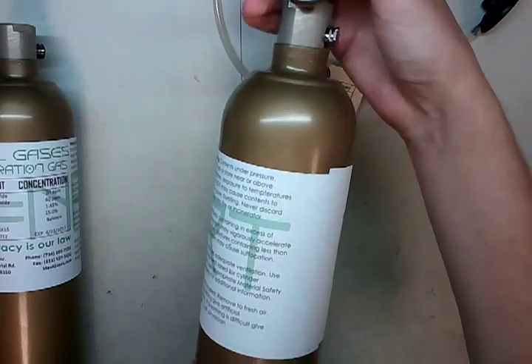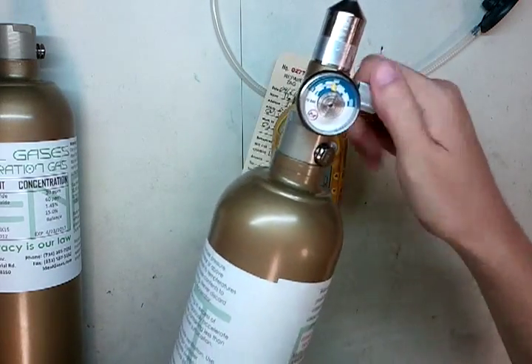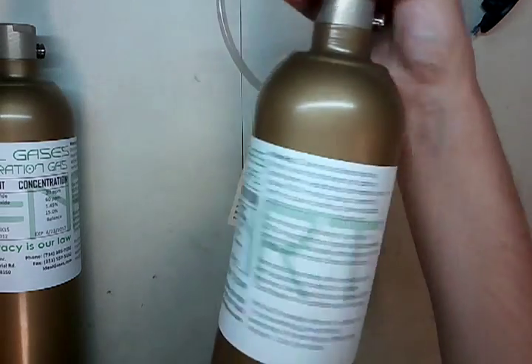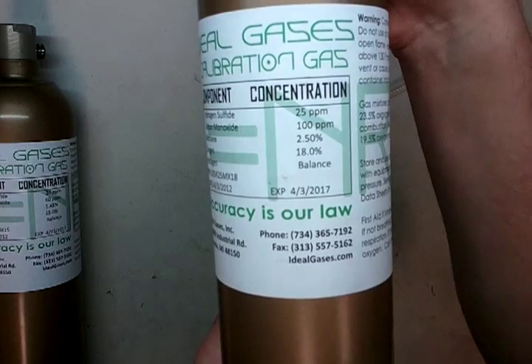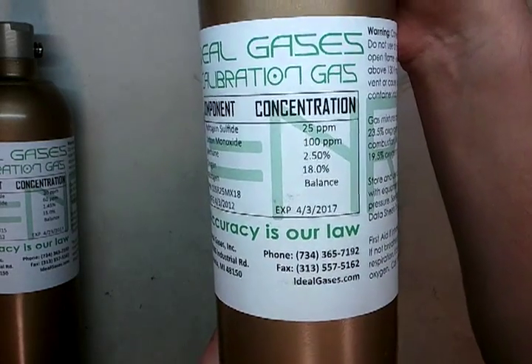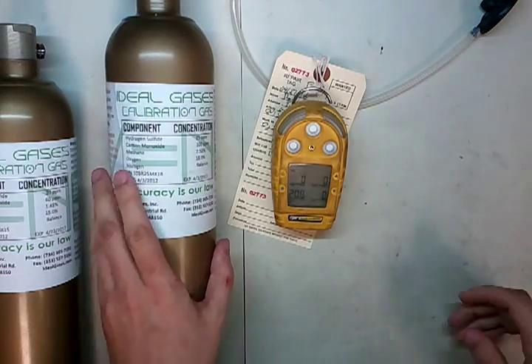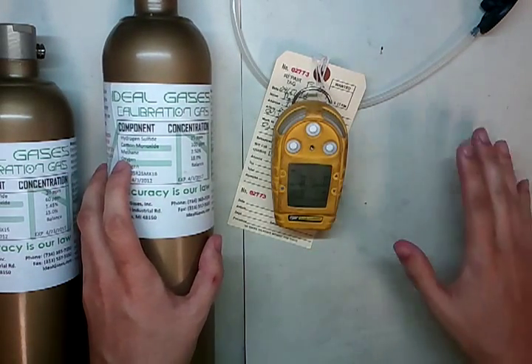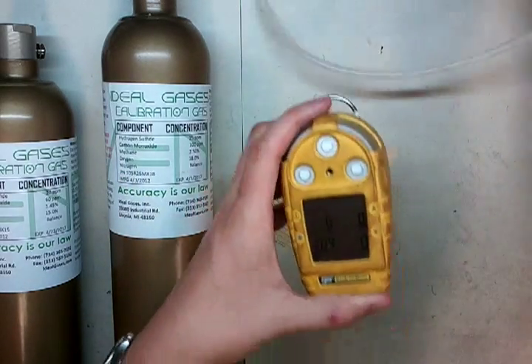So I'm going to put this on here. Remember to always open the regulator before you put it on — when you hear gas, turn it off. We've got BW normal span gas on here: 25 parts, 100 parts, 2.5, and 18. That's 25 H2S, 100 CO, 2.5 methane which is 50% LEL, and 18% oxygen. Watch what happens.